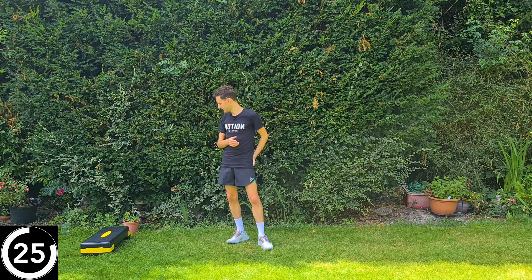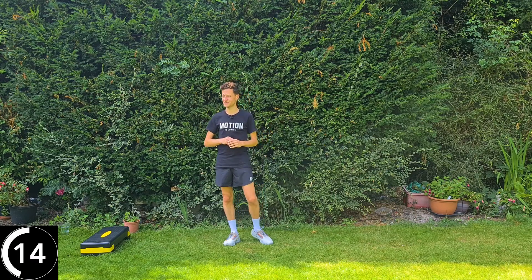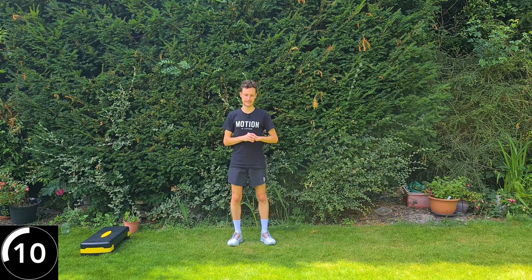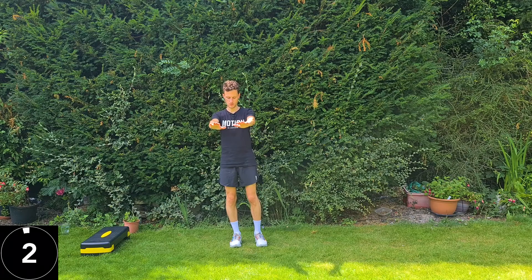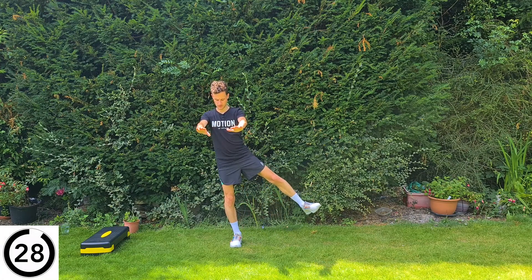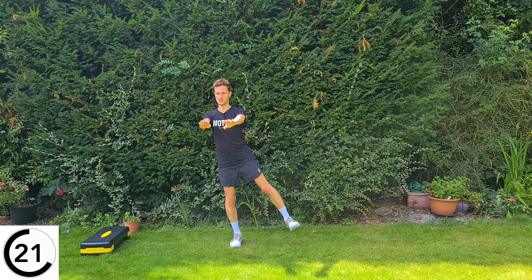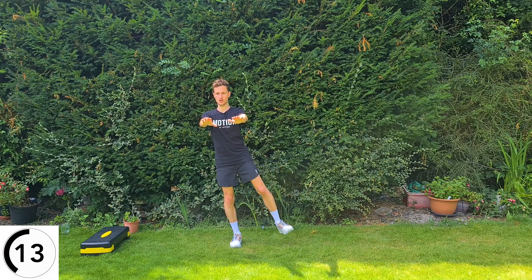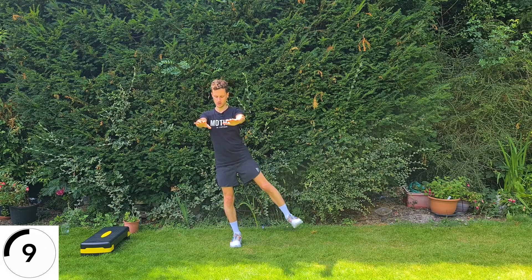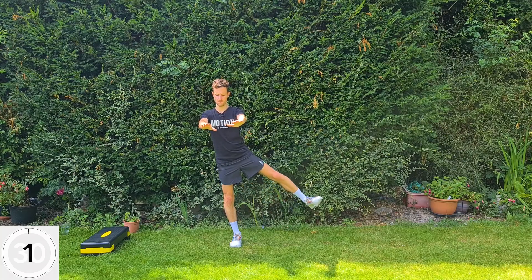Now changing to the opposite side — left leg is doing the work. Arms out in front, leg out to the side, back to the middle. Try and keep those toes facing forwards and don't let your trunk tilt over to the side. We're in the garden today because it's unusually warm in England — 30 degrees. Work through a range that's comfortable; if that's too far, just do 50% and come back in.